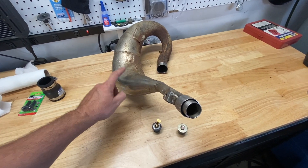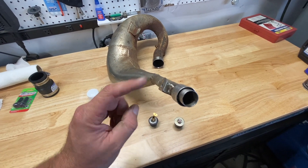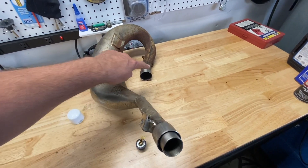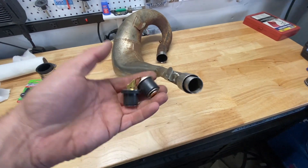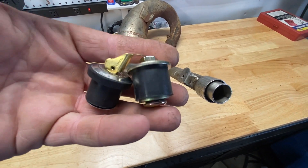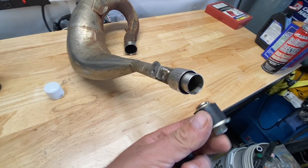I'm going to quickly explain what I'm going to be doing to get the dents out. Basically I'm going to be plugging one end of the pipe, then putting another plug on the other side. We're going to fill it with compressed air and then I'm going to heat the dent with a torch.